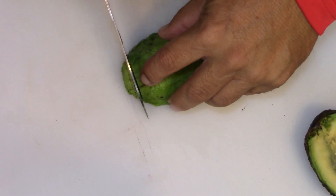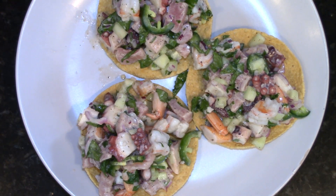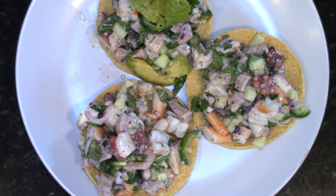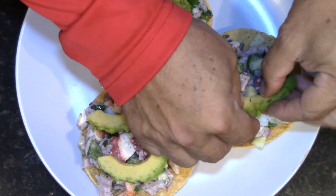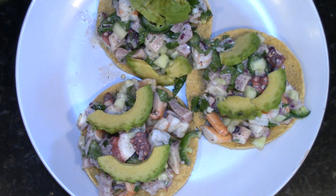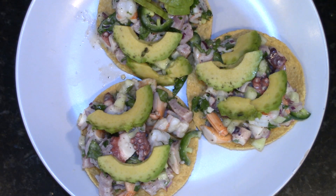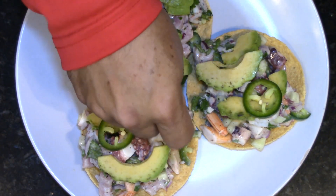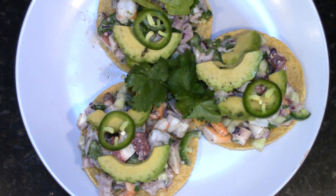I'm going to slice my avocado. I was recording when I was plating it — you guys missed that, but you get to see it already plated. I'm going to go ahead and add some avocado — the avocado doesn't want to cooperate, so I just use my hands. Throw the jalapeno on top, cilantro in the middle just for garnish. And there it is.